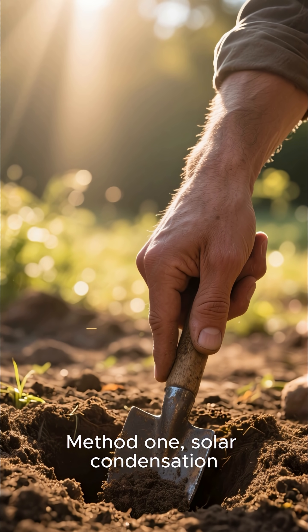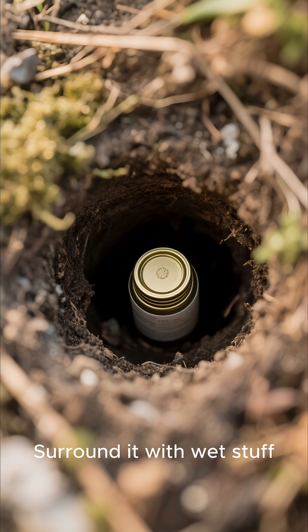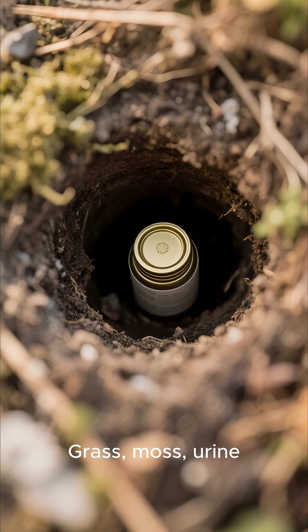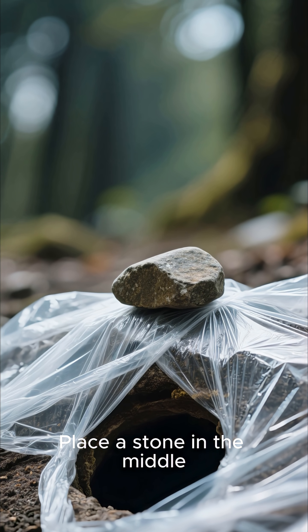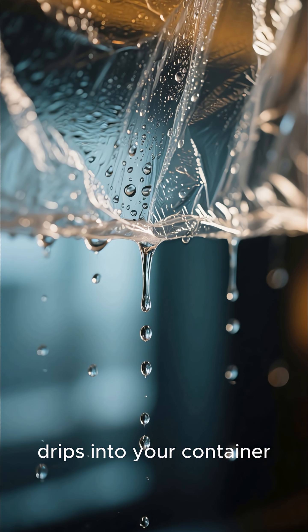Method 1: Solar Condensation. Dig a hole. Put a container in the center. Surround it with wet stuff — grass, moss, urine. Cover with plastic wrap or a bag. Seal the edges. Place a stone in the middle. Sun heats it. Moisture rises, condenses, drips into your container.